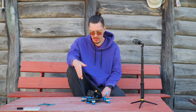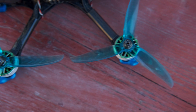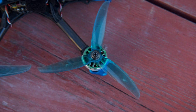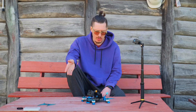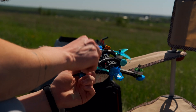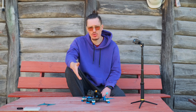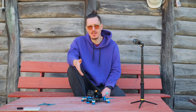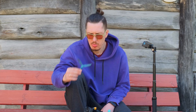As we talked about the propellers — Gemfan 51366, I believe, with some Vanover index or something like that. I can't compare them with others, but they work well. They really do their job and they are quite resilient. I've been active flying for several days including crashes, and I've only killed a couple of them.